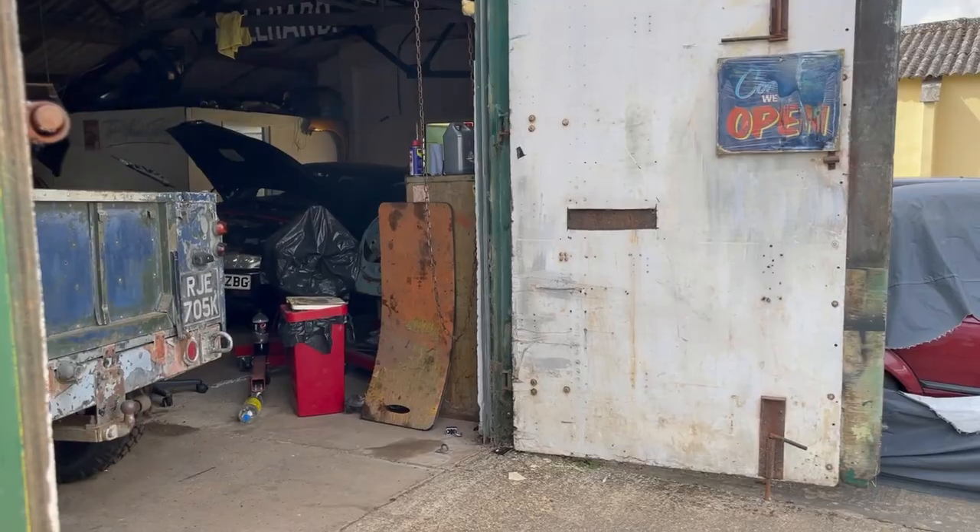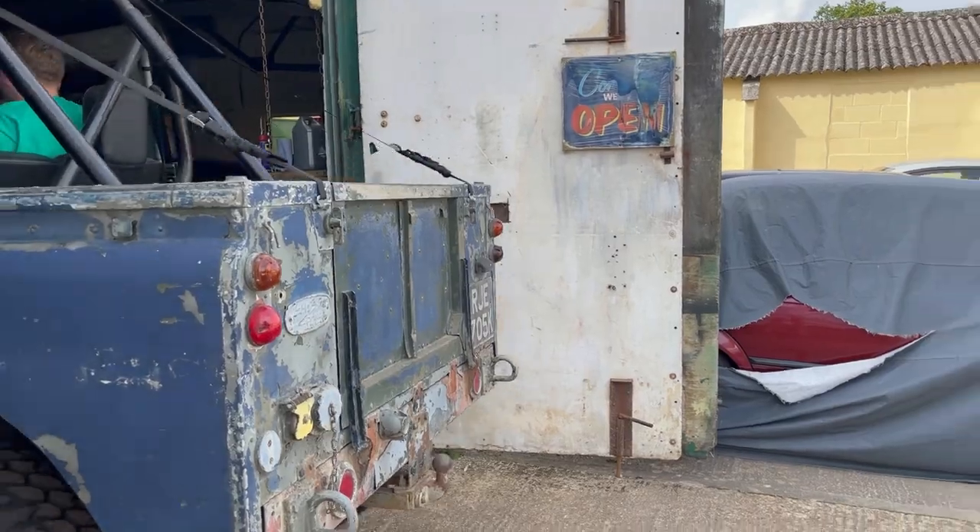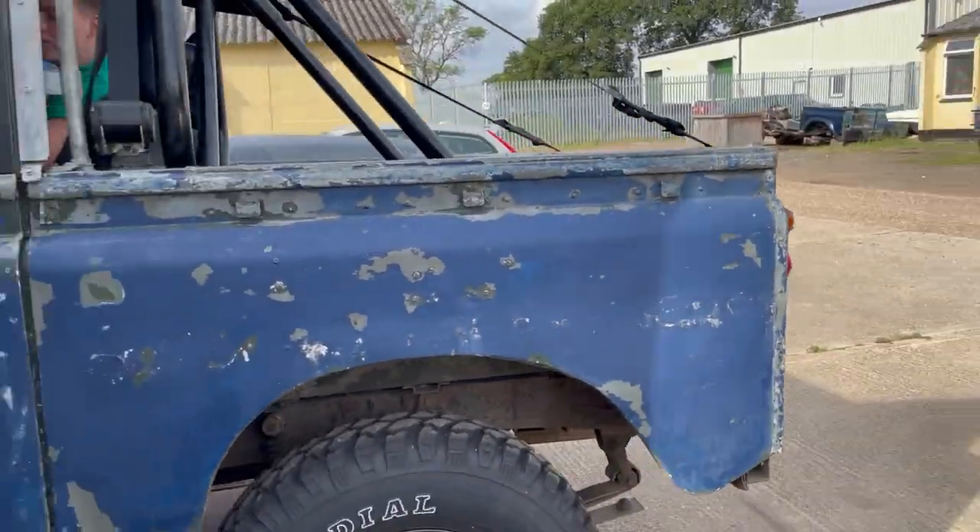Right, I'm just going to faff around for a bit, get it on properly how I think it should be on, and then I'll show you. Sweaty Patrick done, but the roof's on. It's done. It was actually really easy. It looks so cool. I absolutely love it.